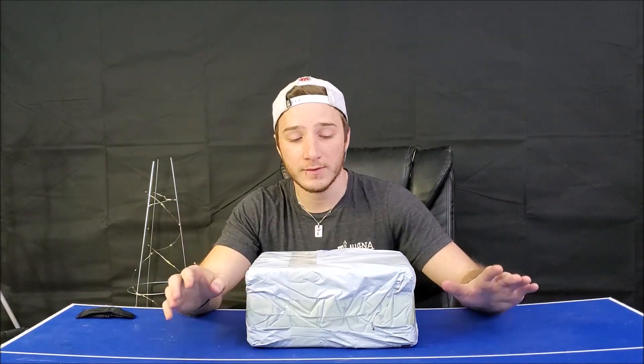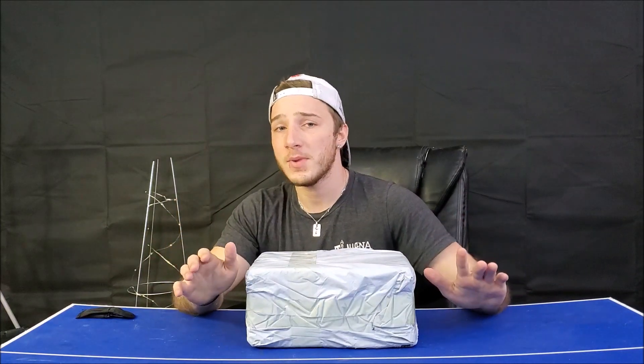Welcome back to Over the Table guys, I'm Joey. We've got a pretty interesting product here today — it is a camera drone, quadcopter, whatever you want to call it. I found it on eBay for about 25 bucks, pretty darn cheap. I'm not expecting the best quality but let's see what $25 can get you. I'll pop the link in the description if you guys want to get your own. Let's get started.